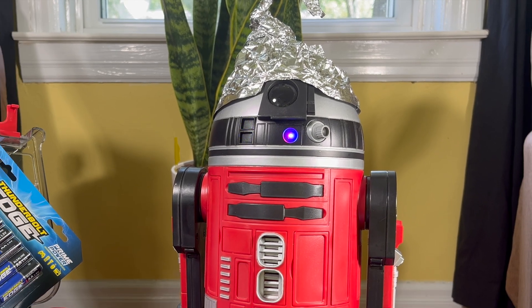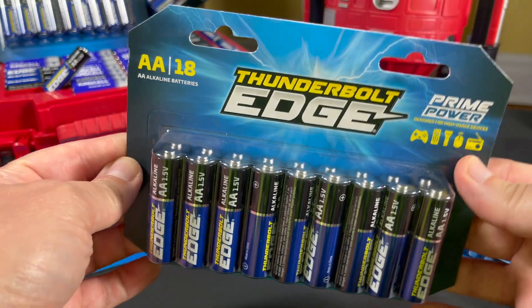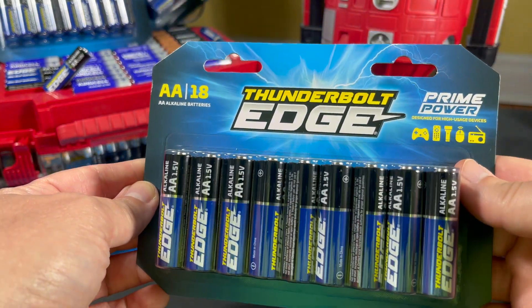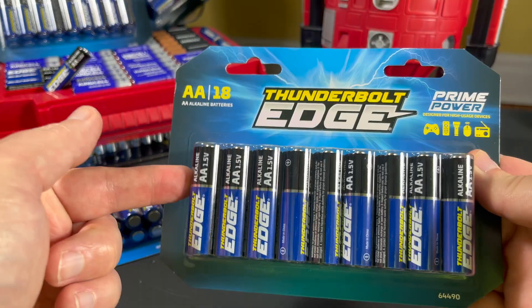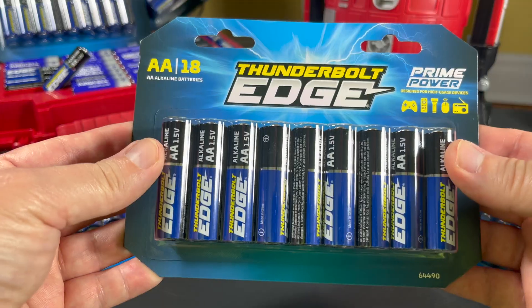Buckle up my friends, get your tin foil hats on because it's conspiracy theory time. Well, not necessarily conspiracy, but definitely theory time as I try to explain the decrease in performance in these Thunderbolt Edge batteries versus last year.